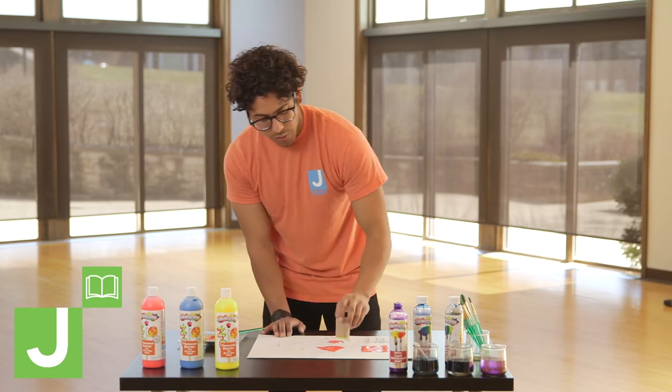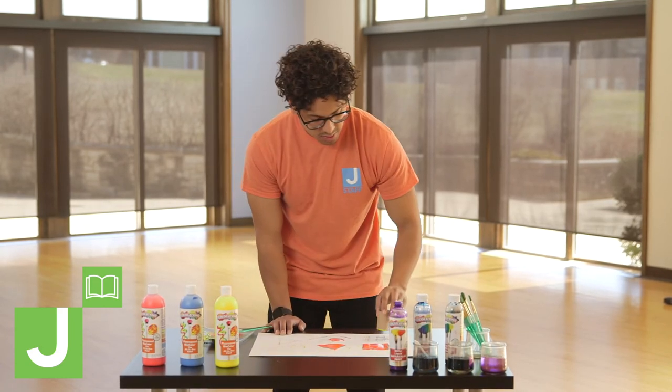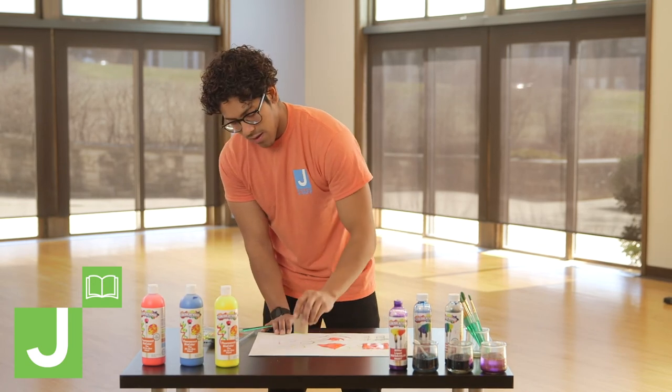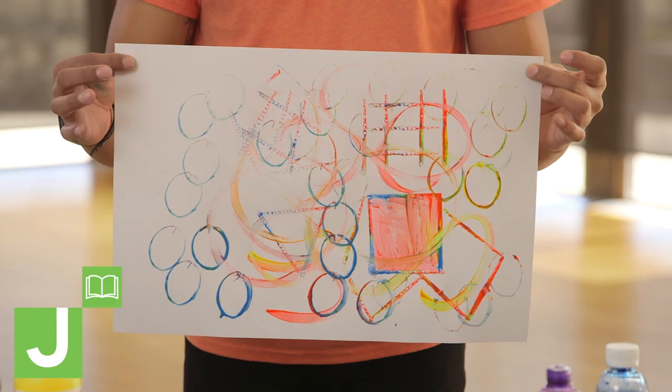You can always go over the shapes — I love to go over the shapes and add to them. Keep going. And there you have it.